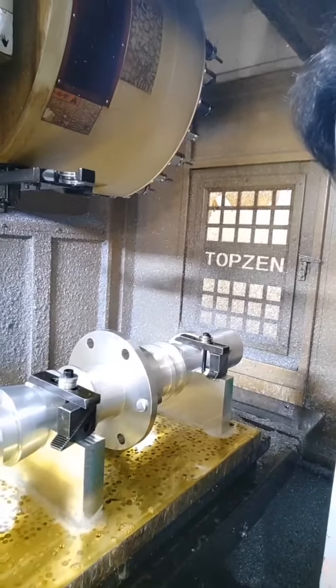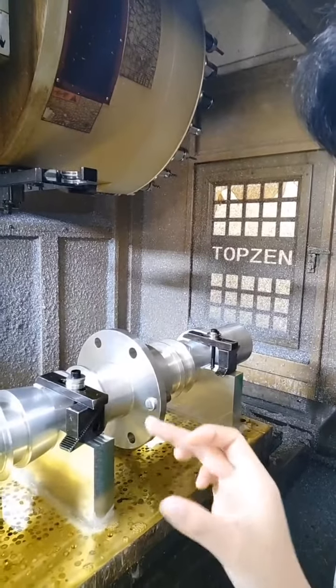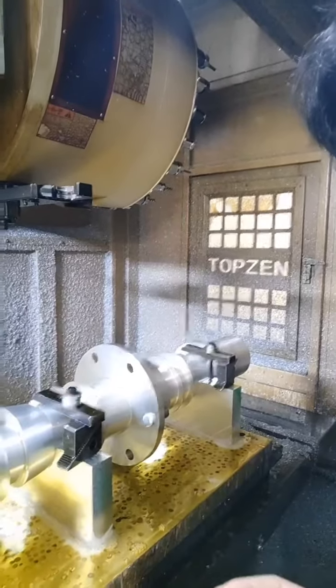And then we need to use a grinder so that we can meet the customer's requirements for the surface finish.